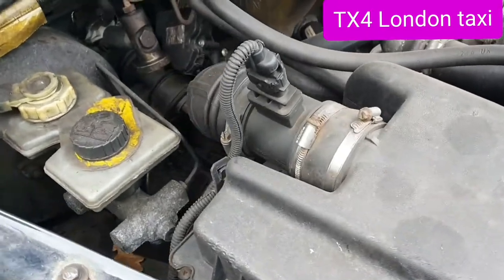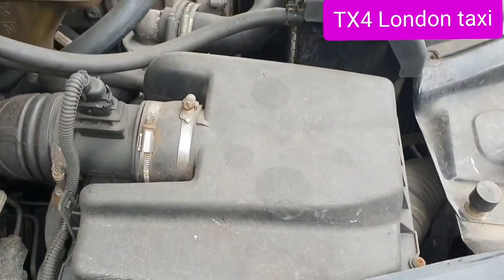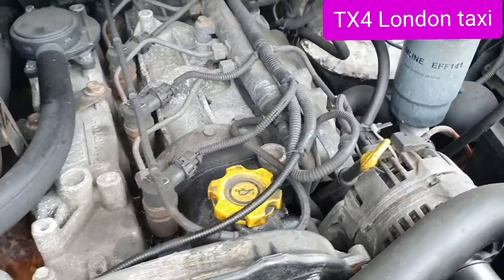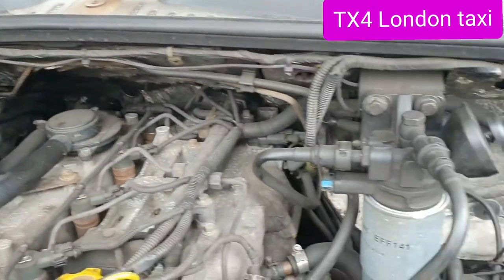Hello everybody. I am just going to show you my TX4 Women's Fexby and I am just going to change the new engine, and then change to an LPG special engine. The special engine before was a little engine, but the new one is very big and full.